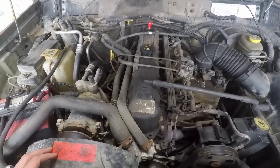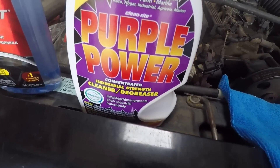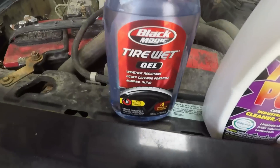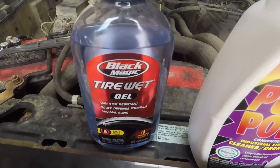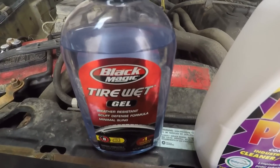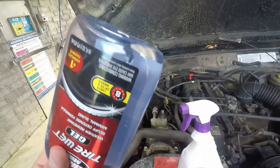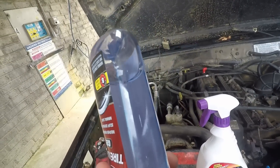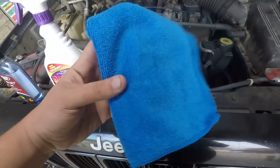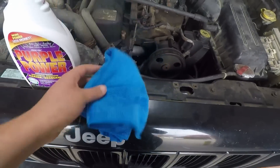I'm gonna be using Purple Power — it's a cleaner degreaser, pretty much what it says on the label. And then I'm using tire wet gel. You can use the spray, but from personal experience the gel seems to last longer — it's actually a lot thicker than the spray. And lastly I'm using a microfiber towel. You can pretty much use anything but I just like these because they're cheap and I have a lot of them.